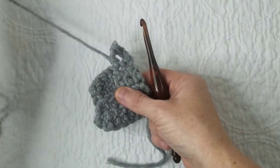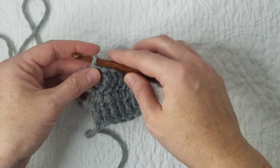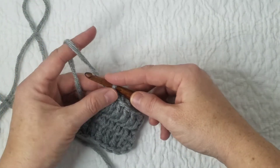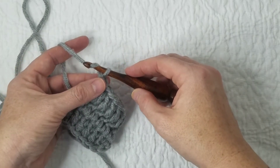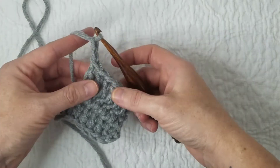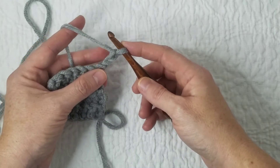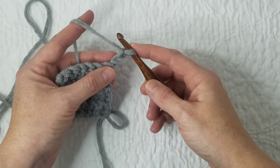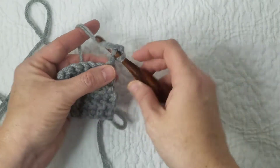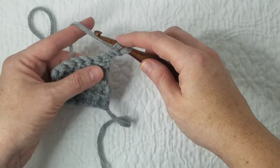I'm going to back us up as though we had just finished the previous row. The first thing you're going to do for your modified chain is chain two. Yarn over, chain one, yarn over, chain two. I always chain before I flip my work, but it doesn't matter — you can do it either way. Then I'm going to go back into that very first chain that I made and pull up a loop. I now have two loops on my hook.